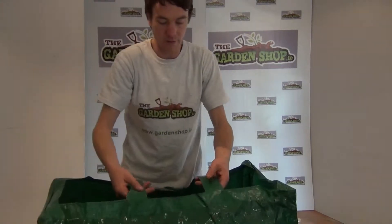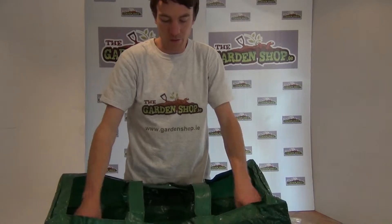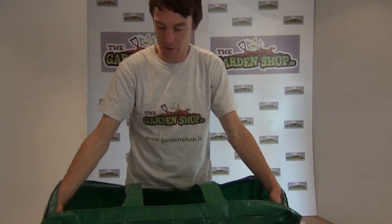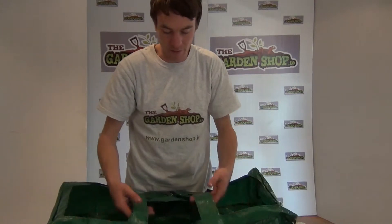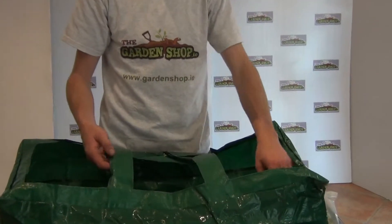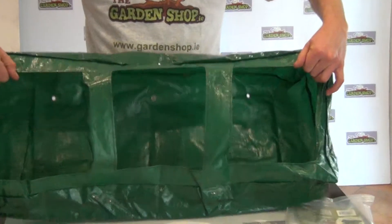So how to use a product like this? Well, what it's called is a tomato grow bed, grow bag. It has the ability to grow three tomato plants. It has these cross bars in the centre that divide the bed into three separate compartments, as you can see there.